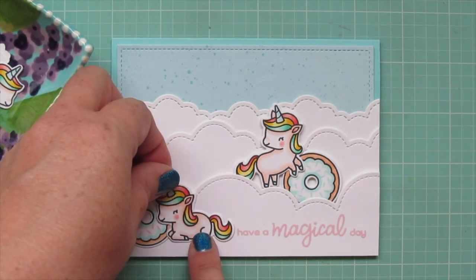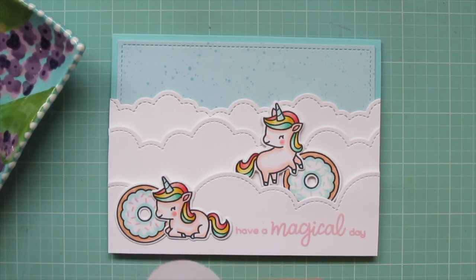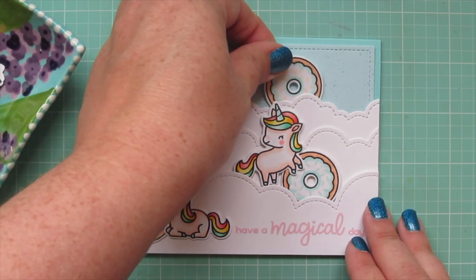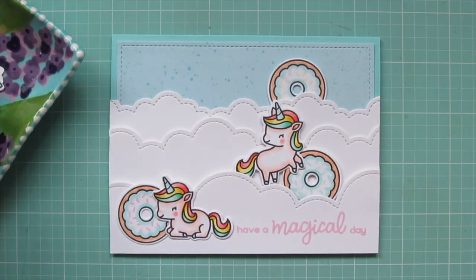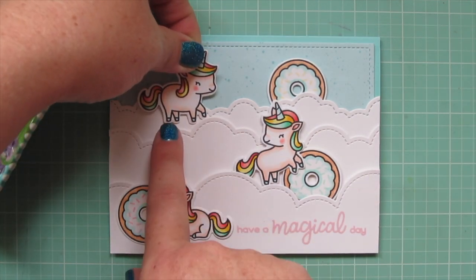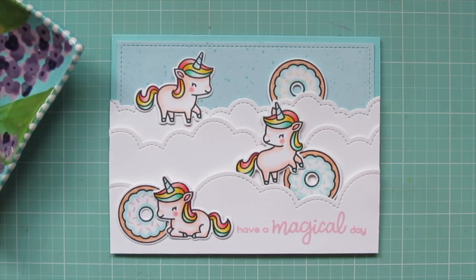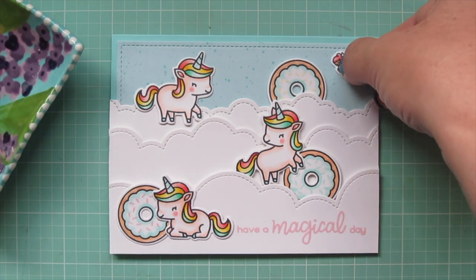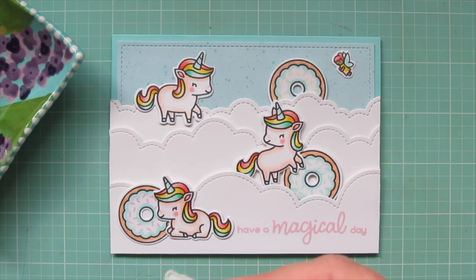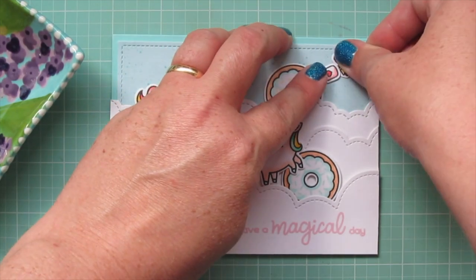The story behind this card — because you know I always have to have a story about my scenes — is that I was imagining a world where not only unicorns and fairies exist, but giant donuts just kind of roll around, and they are calorie free and sugar free and there for anybody to enjoy. You can eat them, you can play with them, you can even sleep on them like a nice fluffy pillow — whatever your heart desires. Sometimes my ideas are crazy, but I just thought it was super fun.